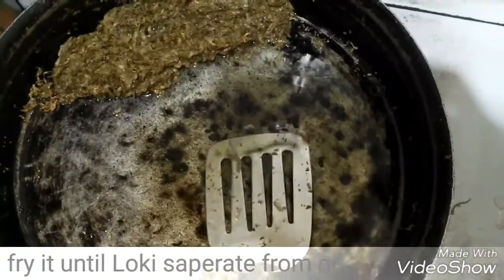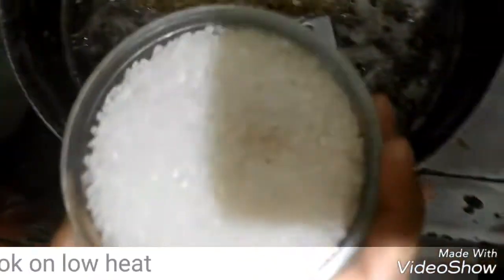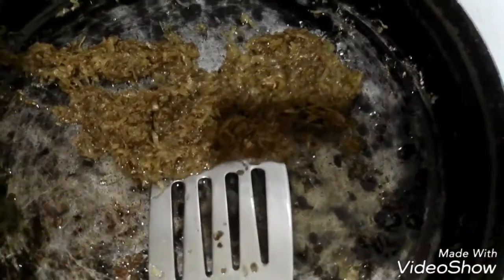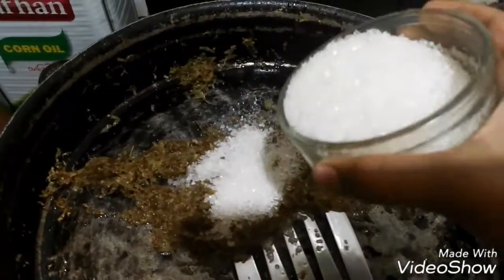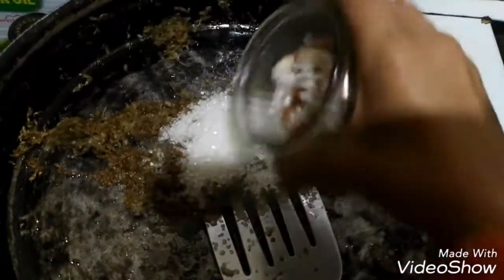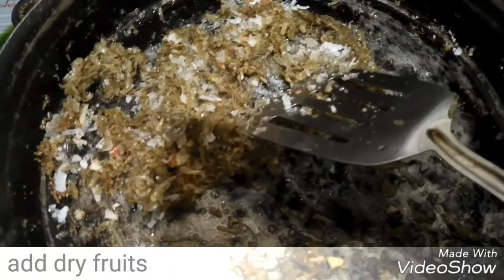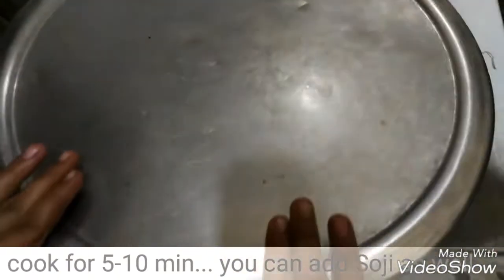We have left the oil to fry it, and then we will add the oil to it. I will add 1-2 kg as well. I will put it on low heat. Now we will put it in the middle.